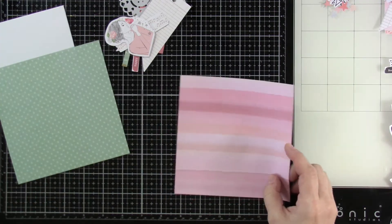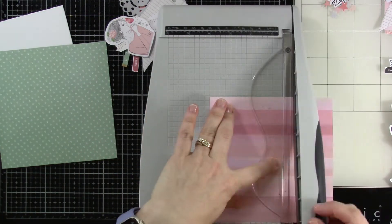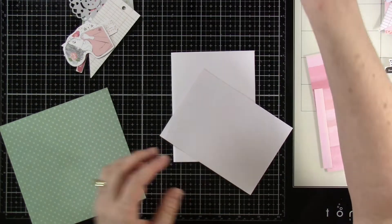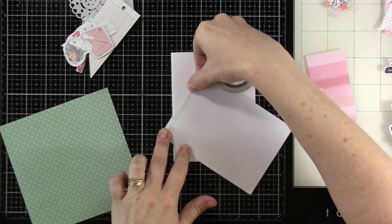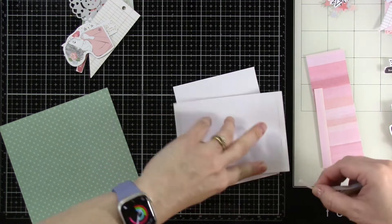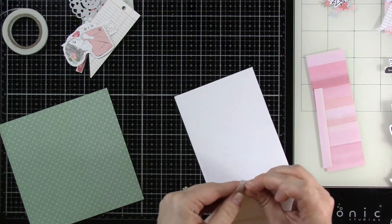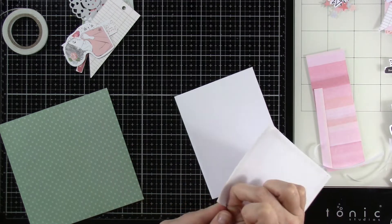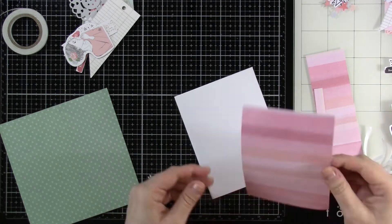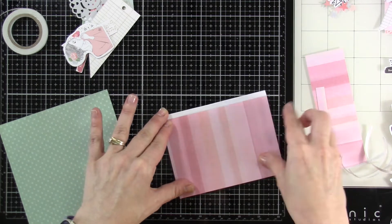I've pulled out some of the patterned paper and we're gonna trim this down. This piece is going to be my main panel piece and I'm gonna trim this down to be four inches by five and a half inches, so there will be a little bit of a white border on one of the sides. Then I'm gonna go ahead and attach this down to one of the card bases that comes in the kit. They give you ten card bases with envelopes, but you can make way more cards than just ten with all the contents that come in the kit. I'm gonna go ahead and use that double-sided tape that comes in the kit — you probably wouldn't have to go as heavy-handed with the tape as I do. I just like to make sure that everything stays where it is supposed to stay, but you can make cards for days with all the stuff that comes in this kit.